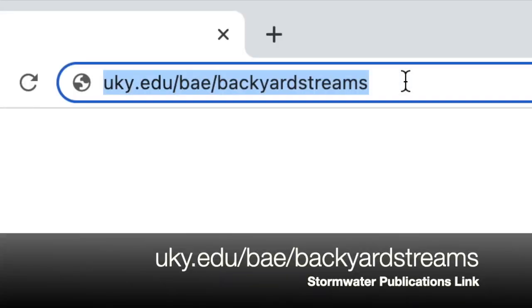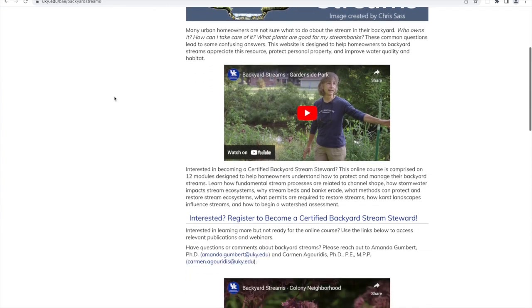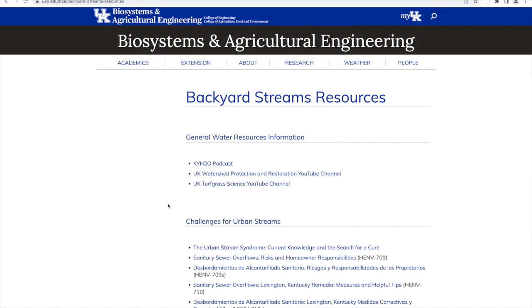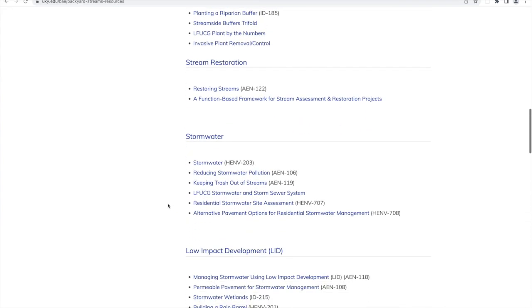A bonus for homeowners is that we get to use that water to water our plants, saving money on irrigation. The University of Kentucky Cooperative Extension Service has a Backyard Streams website, which is more encompassing than just stormwater, but it has a link where you can find all the publications organized by topic — including the stormwater publications. Thanks for watching and have a great day.